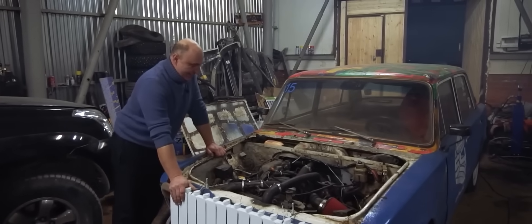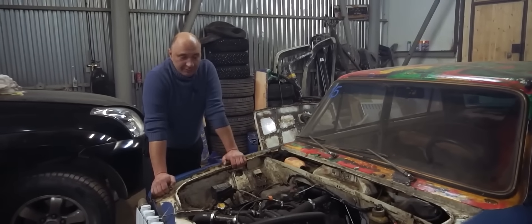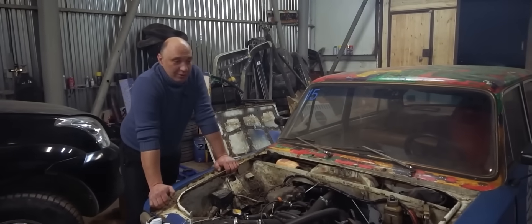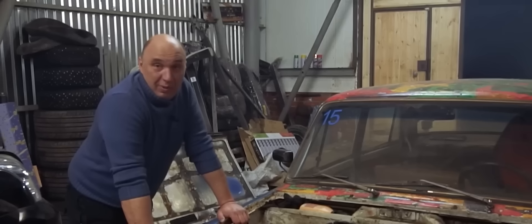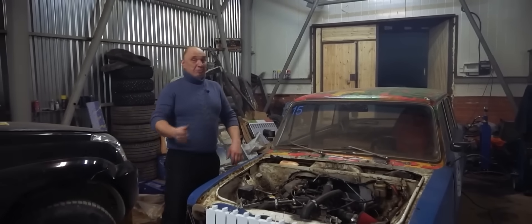I mean, it is a small engine. Tomorrow morning I'll come back, fire it up and go for a drive. I might even visit some kind of repair shop and have a chat with whoever works there — go over to some shop and be like, hey guys, can you clean my radiator? All right, we wait until sunrise and go for a drive.